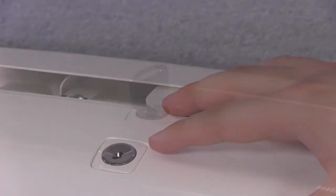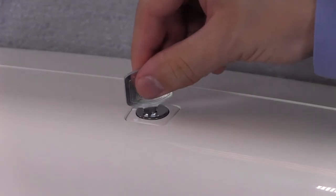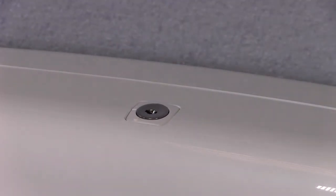To set the lock to lock mode, align the key with the dash, remove the key, and it will be in lock mode.